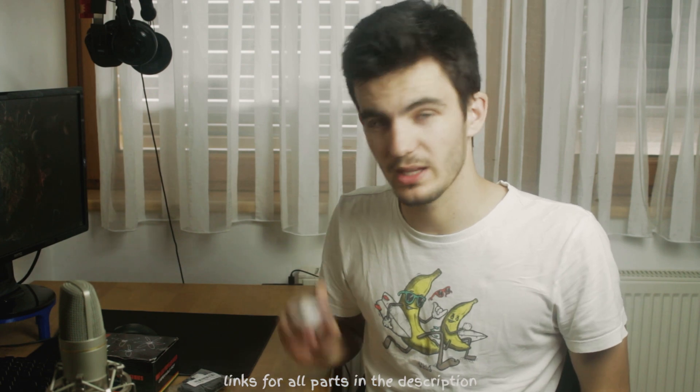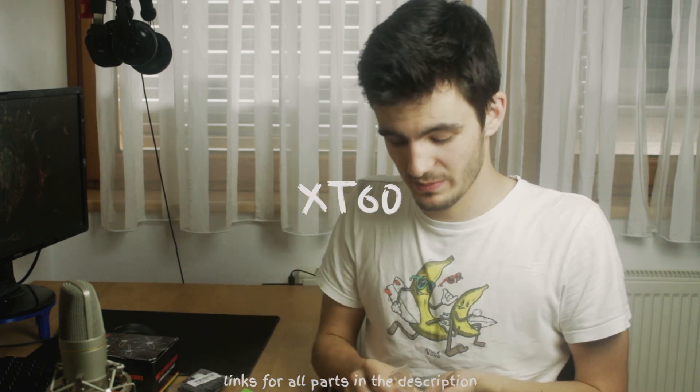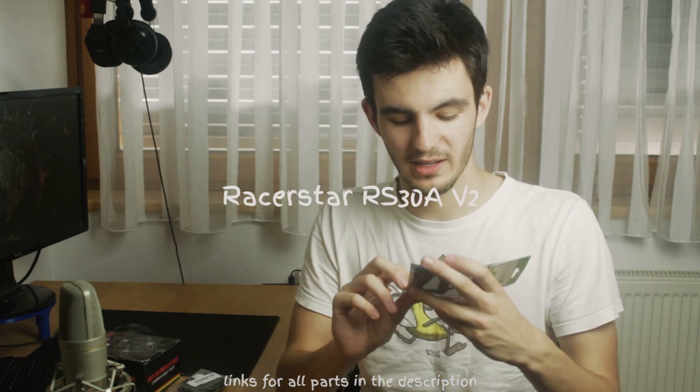I've also got some dampers for a GoPro mount — we'll see if that happens. Then a bunch of XT60 connectors for batteries. Next are these ESCs, and they are stupidly small — I thought they'd be nearly double the size. They are incredibly small; I hope they can handle the amps they claim. They're from Raystar and quite cheap.